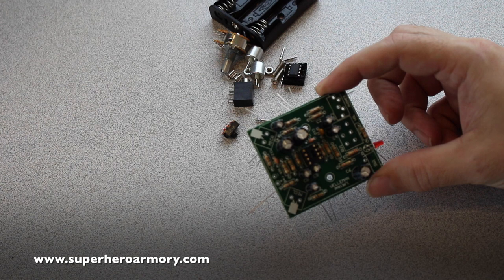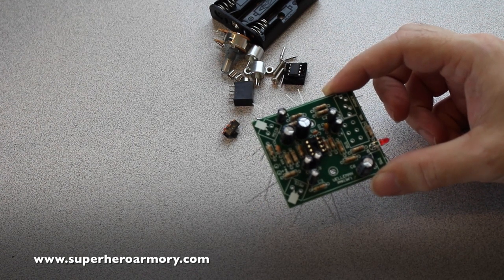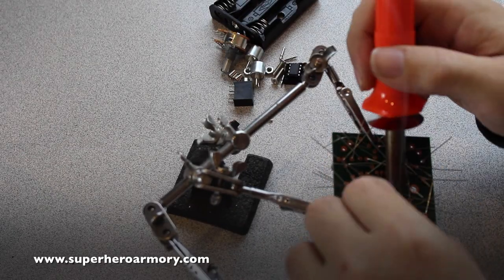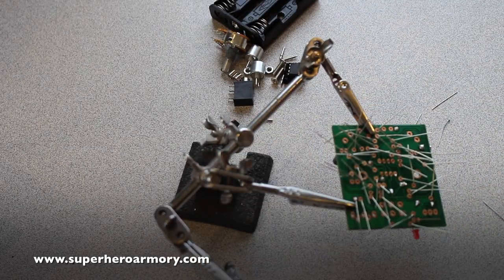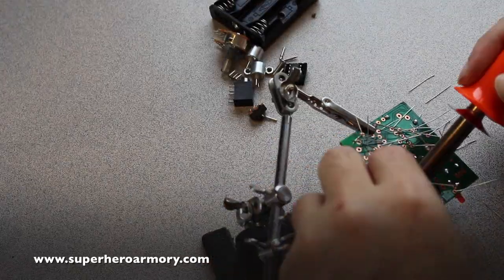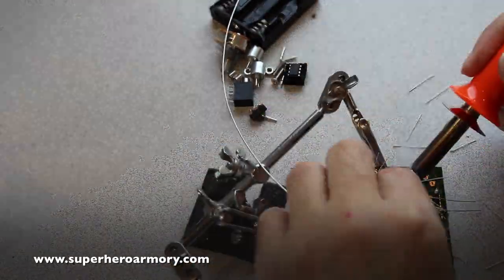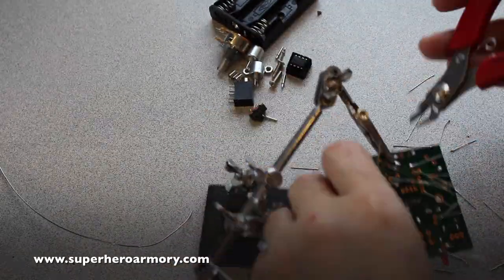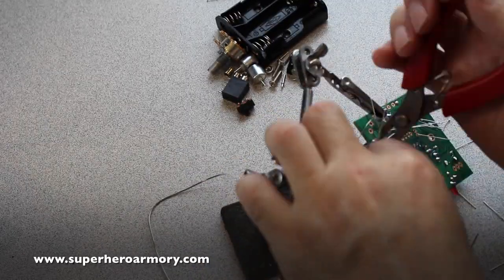At this point all the components are installed and the leads bent over, so everything is ready to be soldered. The way I like to solder a board is to start with the points that are most easy to reach with your soldering iron — solder a few joints, clip the leads, and move on to the next group of joints that are easy to reach. This way you're not struggling to get the soldering iron into a tight space where you could easily make a mistake.